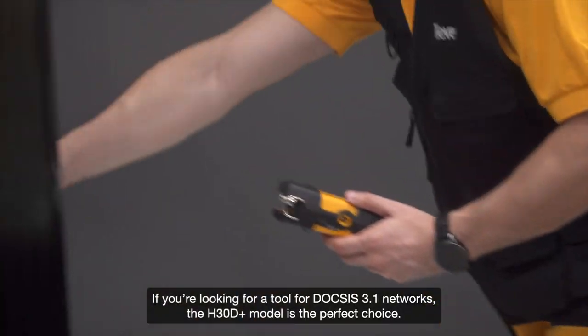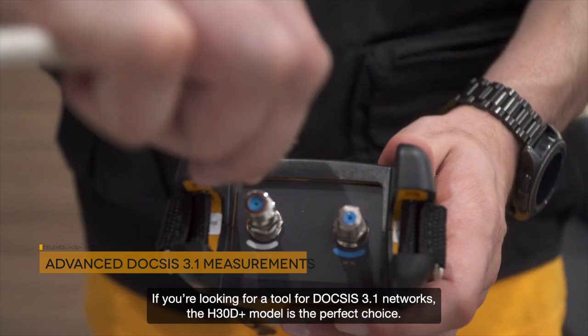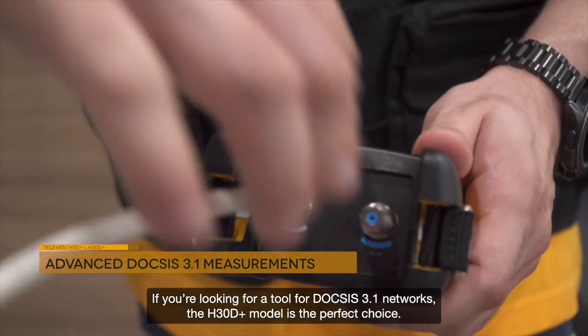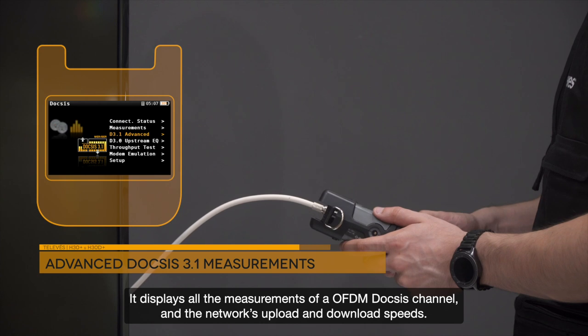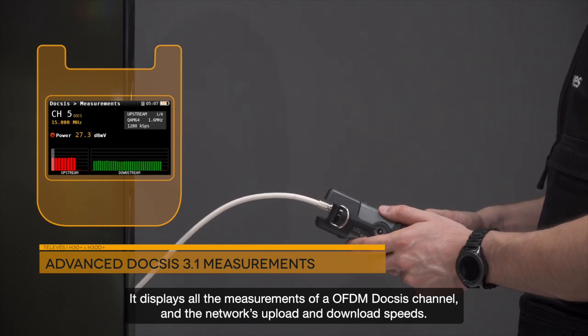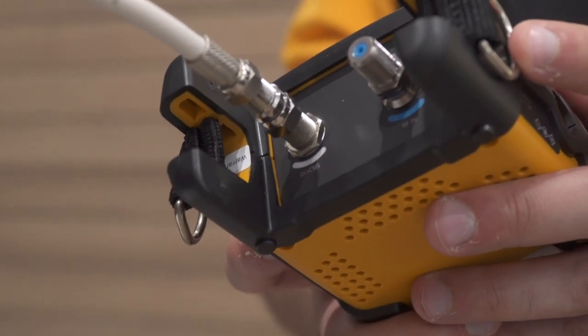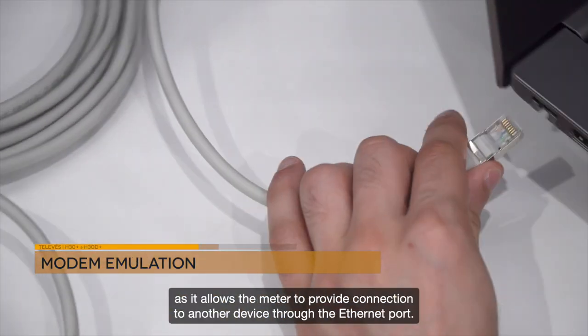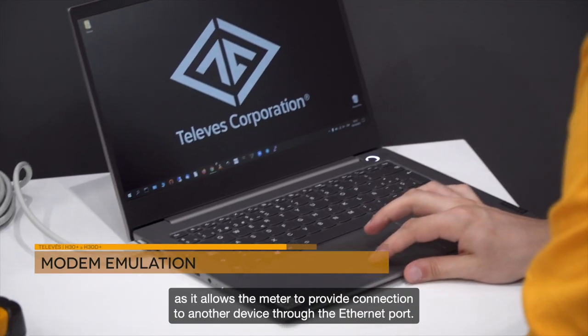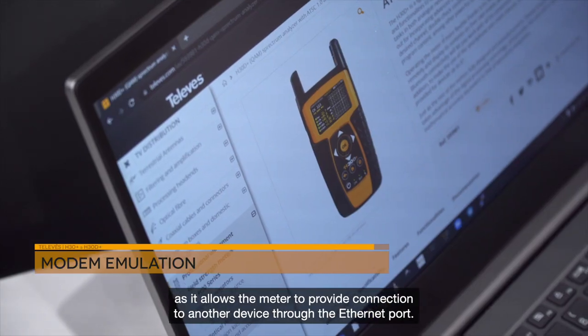If you're looking for a tool for DOCSIS 3.1 networks, the H30 D Plus model is the perfect choice. It displays all of the measurements of an OFDM DOCSIS channel and the network's upload and download speeds. The modem emulator is extremely useful to verify the network, as it allows the meter to provide connection to another device through the Ethernet port.